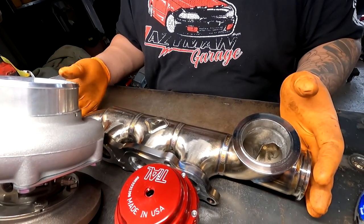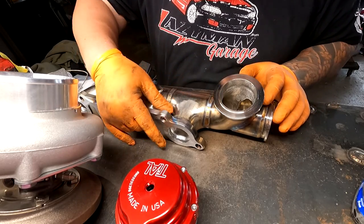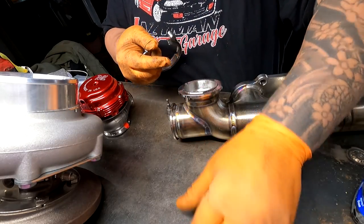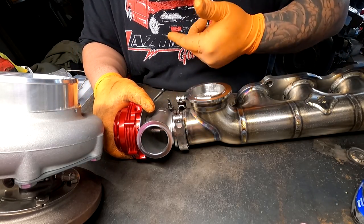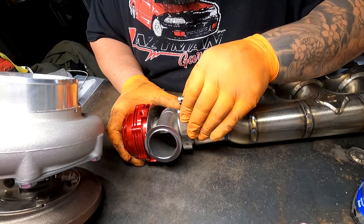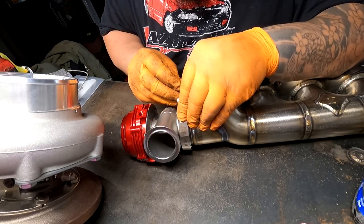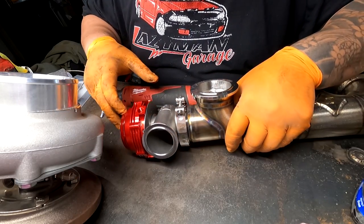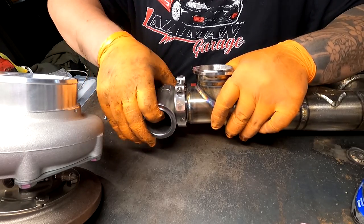We're getting ready to put the log manifold on and I want to put the wastegate on now so I don't struggle trying to reach the back of the engine bay. This is the discharge flange for welding onto a manifold, but we're not going to be using that. Make sure you have the firing ring in the gate before installing it into the manifold. We're going to point the discharge backward, because forward will be over the transmission, and backward will be towards the firewall. Since this doesn't have a big spring in it, I can just clamp the clamp on without having to hold the gate down while putting the bolt through.